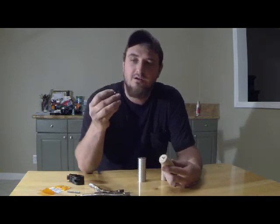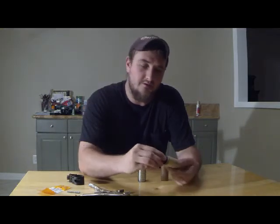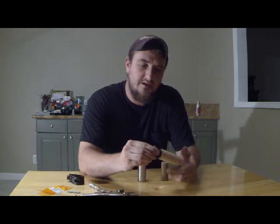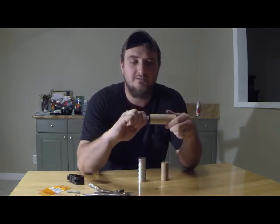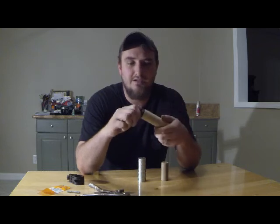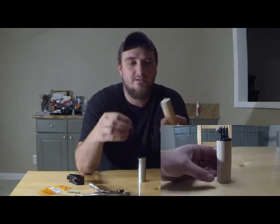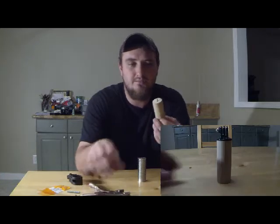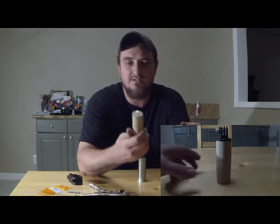Or you can just put your GoPro tripod mount on there — just screw it on. And once it hits the bottom, then you just use this to screw it all the way in to proper depth. Then you just screw that off and it stays in there. You can put some super glue or some epoxy down in there just to make sure it doesn't back out.